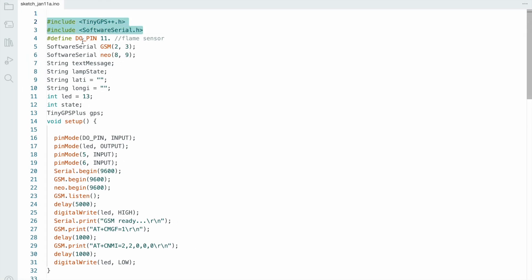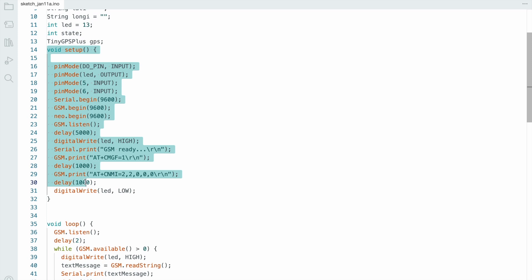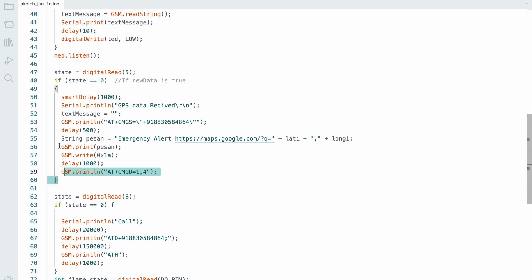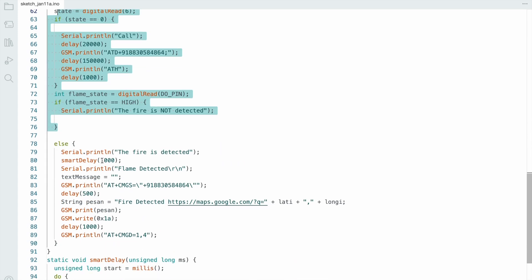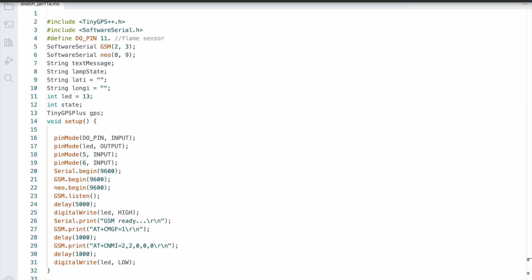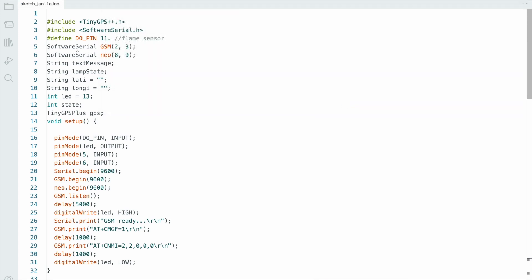Okay, now let's see the code. First, install the TinyGPS++ library. The flame sensor connects to pin D11, the GSM connects to pins D2 and D3, and the GPS connects to pins D8 and D9. In the void setup and void loop functions: when you click the push button, an emergency alert message is sent to the configured mobile number. When fire is detected, a fire detected message is sent to that mobile number. Now go to Tools, select the proper board — Arduino Nano — and hit compile. The code compiles successfully.